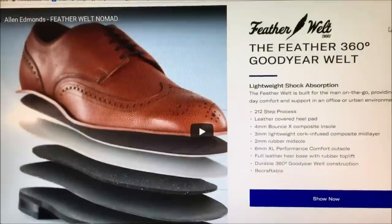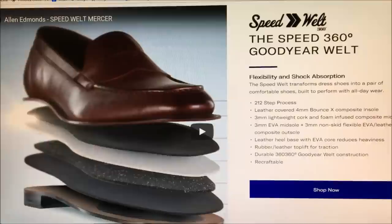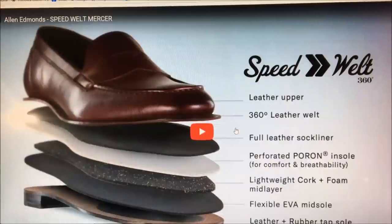They also have the Feather welt — it doesn't look tremendously different except it has a lightweight rubber outsole and, instead of just cork, a cork-plus-foam mid-layer called Poron, similar to Dr. Scholl's insoles. I think they're targeting an audience that doesn't want the traditional leather shoe requiring break-in. The Speed welt has a leather sole with a rubber insert and foam plus cork — kind of an intermediate: more traditional with leather but rubber for added traction.